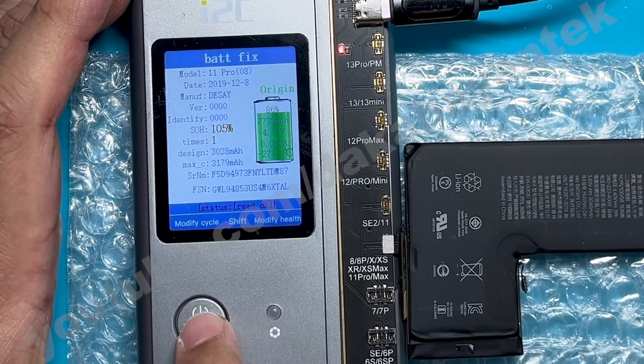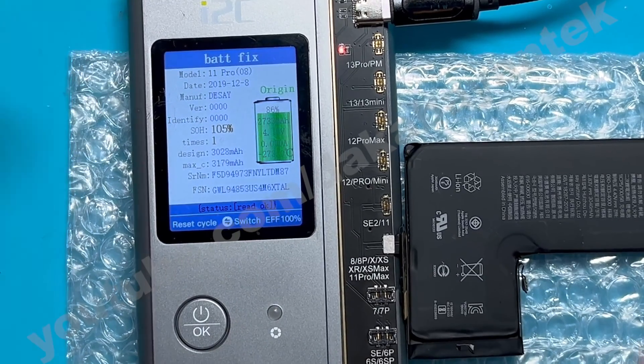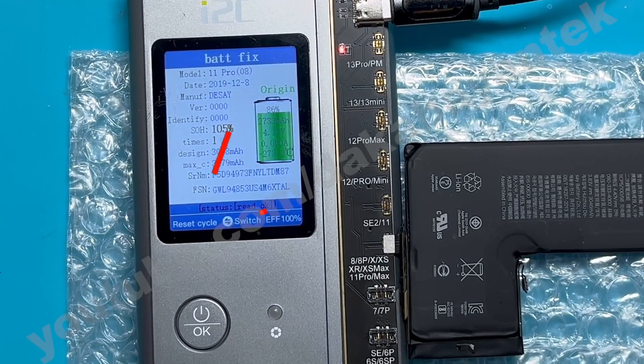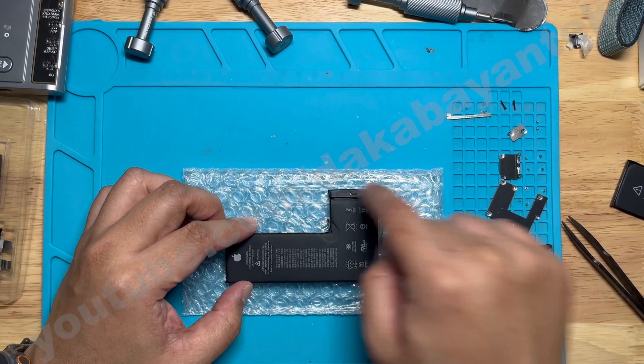A question would be: why didn't I use the other function of just instantly pressing 100% or doing the reset cycle — why did I do it manually? From my experience, if I do this on a service battery, it won't refresh and it will still show the service prompt and the important battery message. And with that, the programming of the BMS board is done.